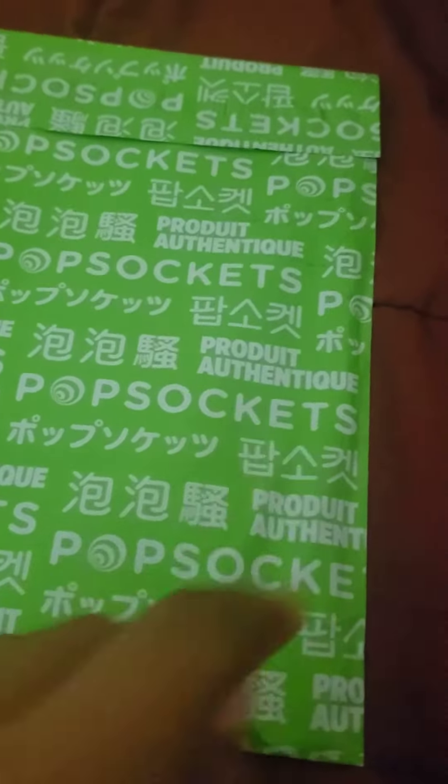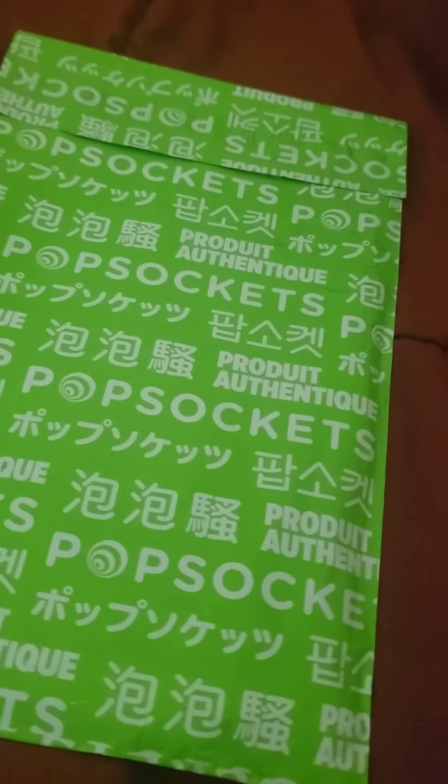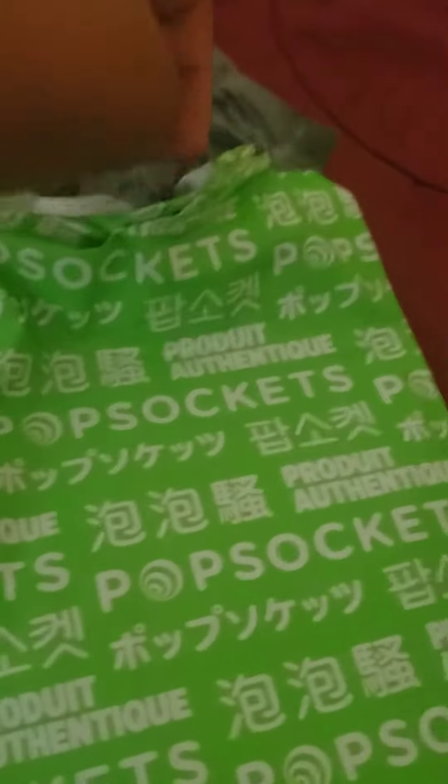Pop sockets, it's here guys! I'm gonna go ahead and unbox this. Let's take it out.